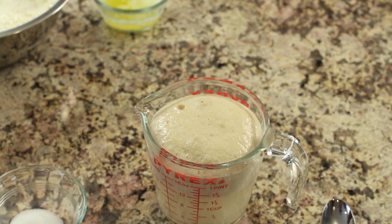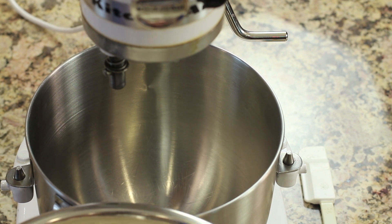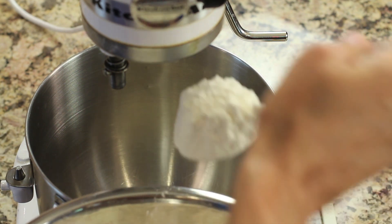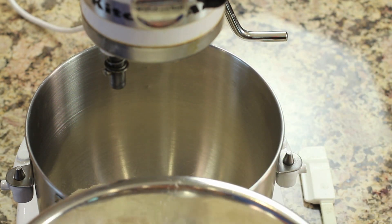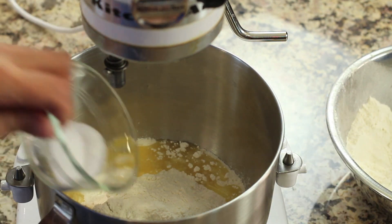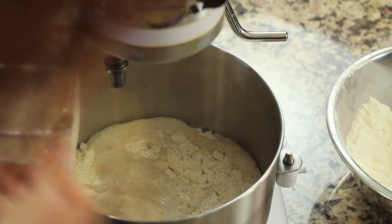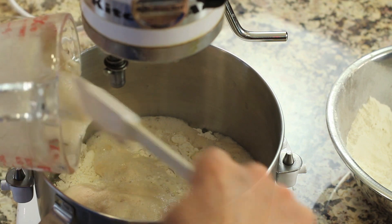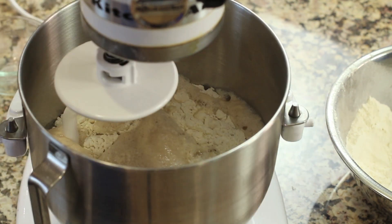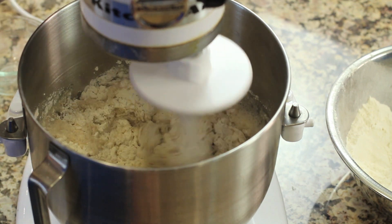I'm going to place almost all of my flour into my KitchenAid mixer. I'm going to leave out about close to a cup because I'm not sure if I'm going to need absolutely every part of this. I'm going to place the butter in there, and the salt, and my activated yeast — pour all of that in, make sure you scrape it all out. Now we'll attach our hook. You want to use the hook for this.